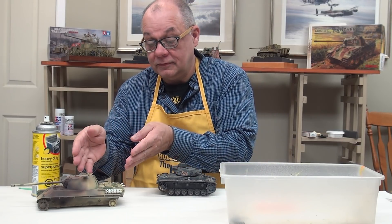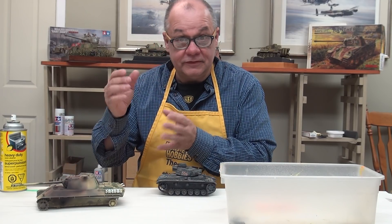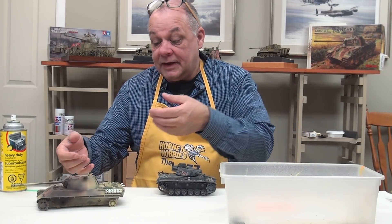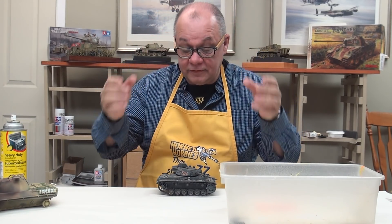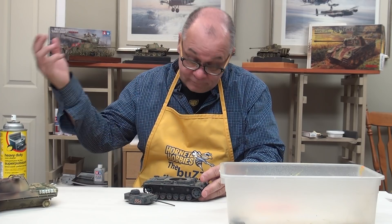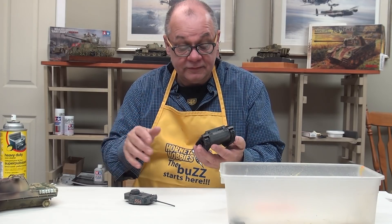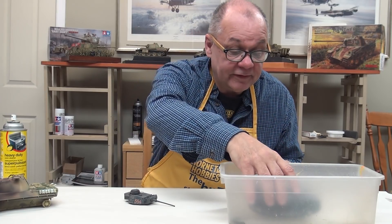That's exactly the process I used for this Panther. This Panther was painted five or six years ago — it was one of those projects that went south. I probably put a weird camouflage pattern on that didn't work out, so I've turned it back into a brand new Panther again. It's just a time-saving thing for moving forward on some of these projects. I'm going to use this in an Italian vignette. I've washed it, put it under the sink, taken a toothbrush to it and got all the dust off.